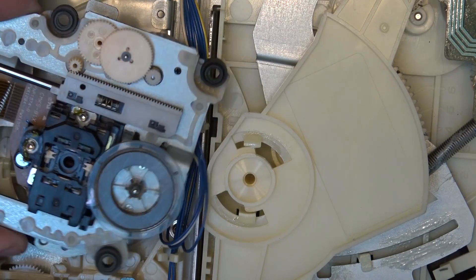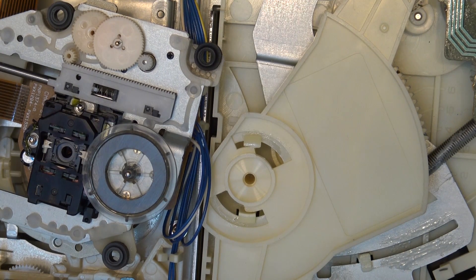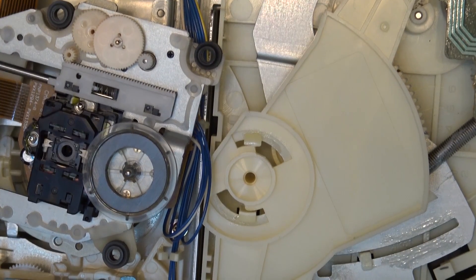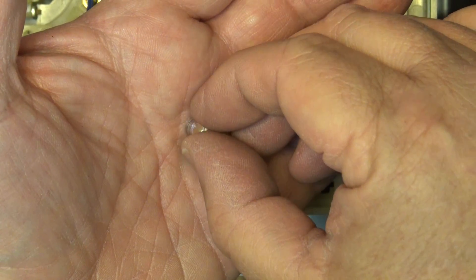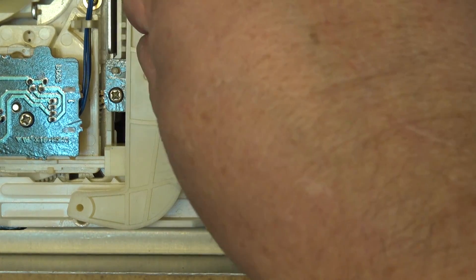I'm going to shut the power down here and turn this thing over and see if anything falls out of it. Providing nobody's been into this unit, there's a possibility that the piece that's fallen off is still inside the mechanism. If someone's been into here, all bets are off. Well, what do you know — I found the lens! So I've got to glue this back in place on this player and hopefully that's going to make this thing work.